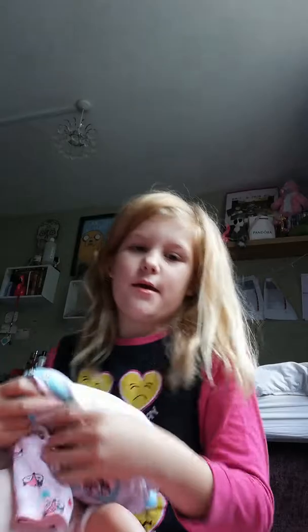Hey guys, welcome to part 2 of Hannah and Elijah's morning routine. I hope you like this video. In the last video, I stopped on getting Hannah changed, so let's finish that. If you didn't watch the last video, please watch it. Please subscribe, hit the notification bell, and comment down below who out of my little ones is your favourite.